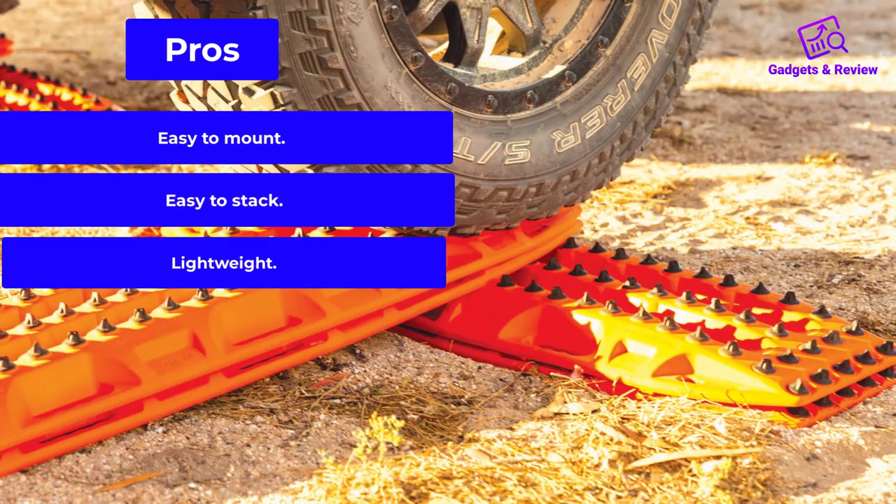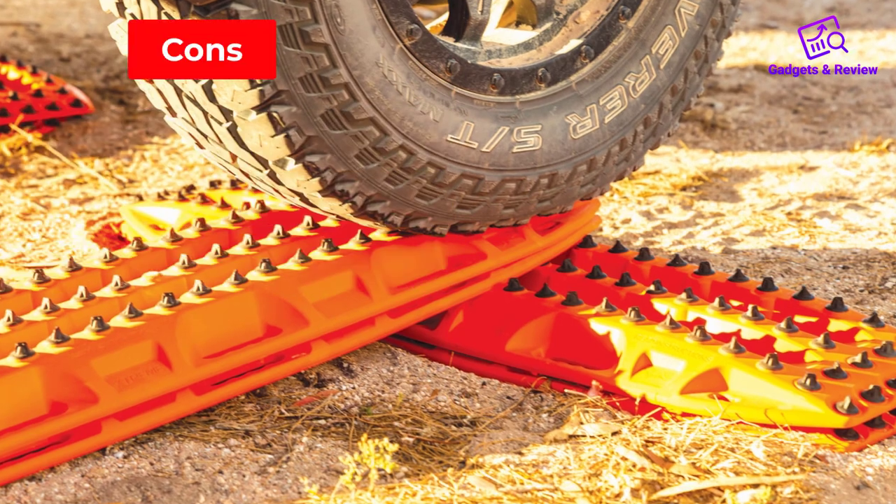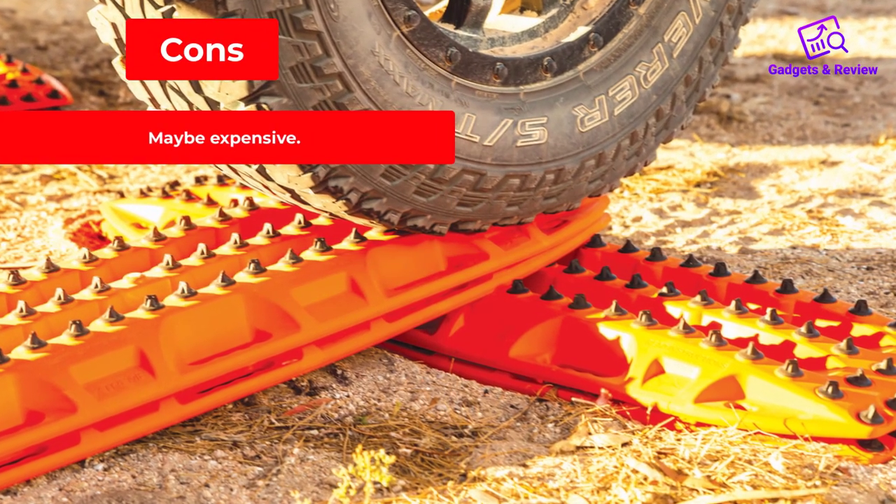Pros: Easy to mount. Easy to stack. Lightweight. Cons: May be expensive.